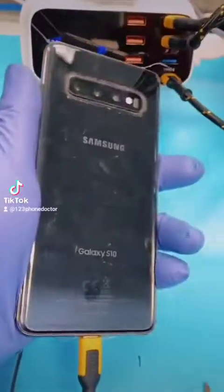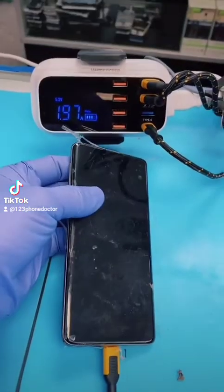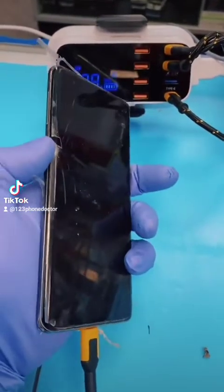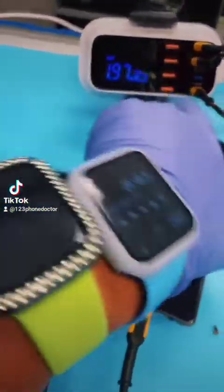This next repair is a Samsung S10. The electrical scanner is responding at 1.9 amps, but the display is completely blacked out. Nothing. The customer would like help retrieving data on this device.